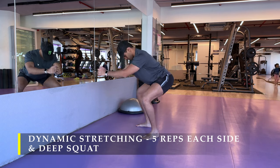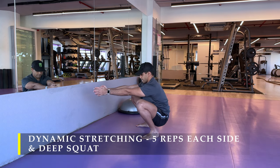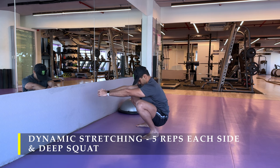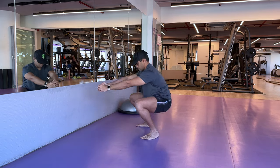For deep squat, it's the usual — push your glutes as far behind as possible and once your hamstrings are completely stretched, you sit in a deep squat for at least a few seconds, even a minute or more than that is absolutely fine.